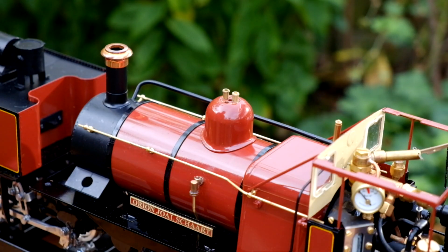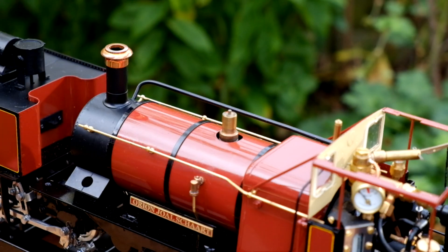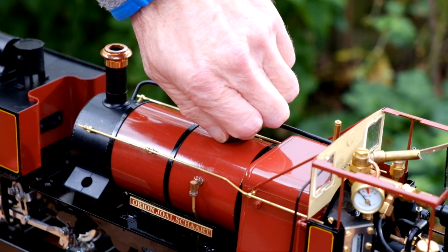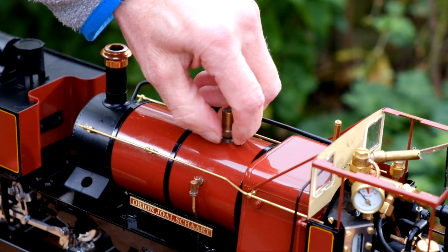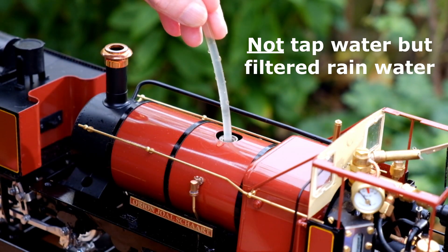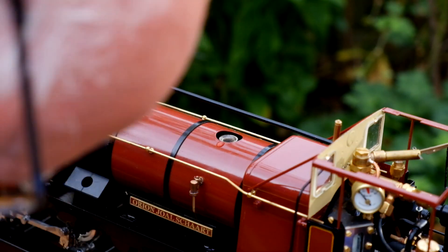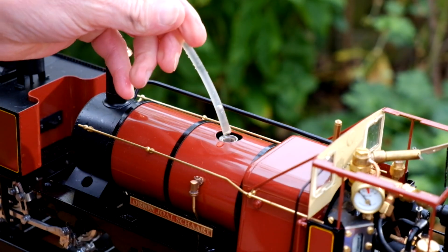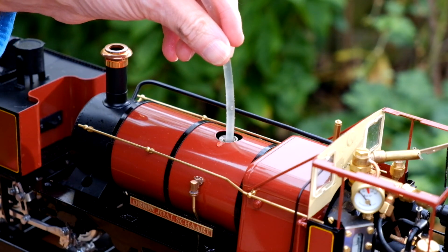The first thing I'm going to do is fill the boiler with water. Underneath this bonnet there's the safety valve. Just put the bonnet to one side and remove the safety valve to get access to the boiler. This is a 60mm syringe, so I'll put a couple in there and then switch the camera view to the water glass.